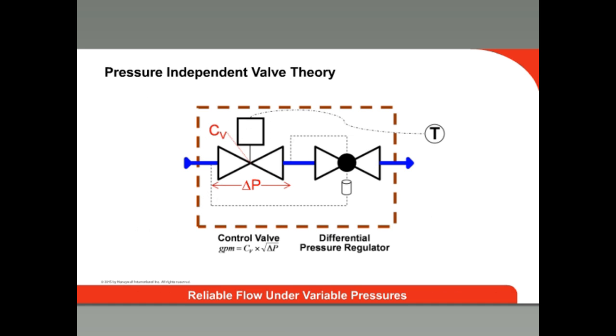And because the valve is both a control valve and automatic balancing valve in one, the installation is easier. You do not need to purchase and install a separate balancing valve.